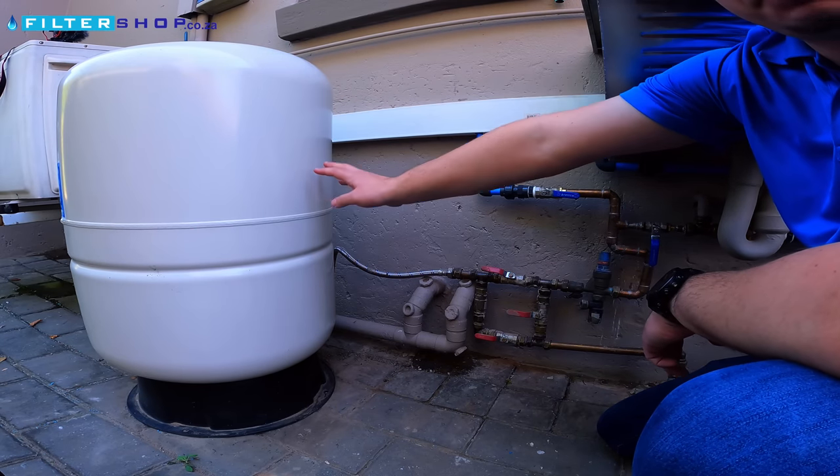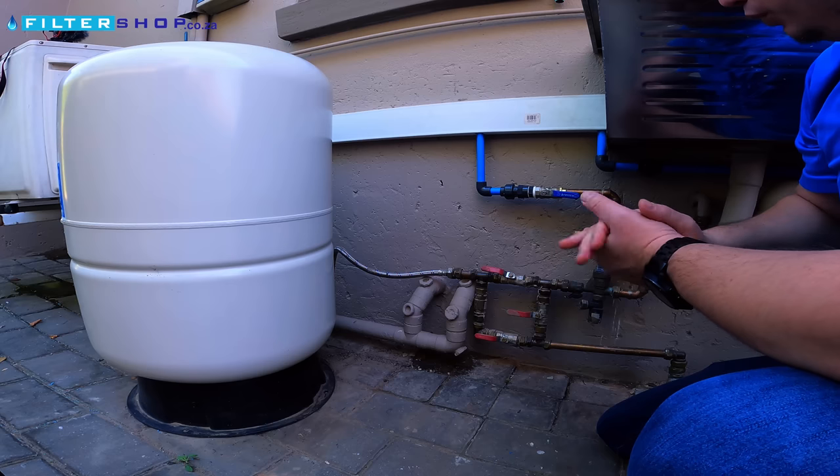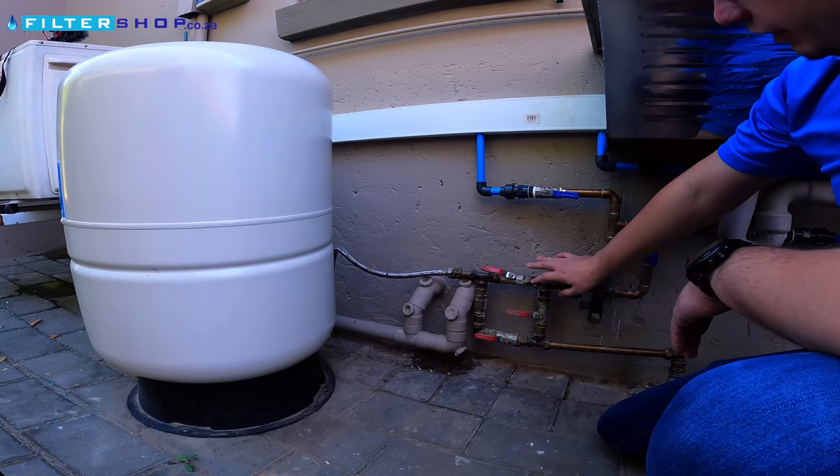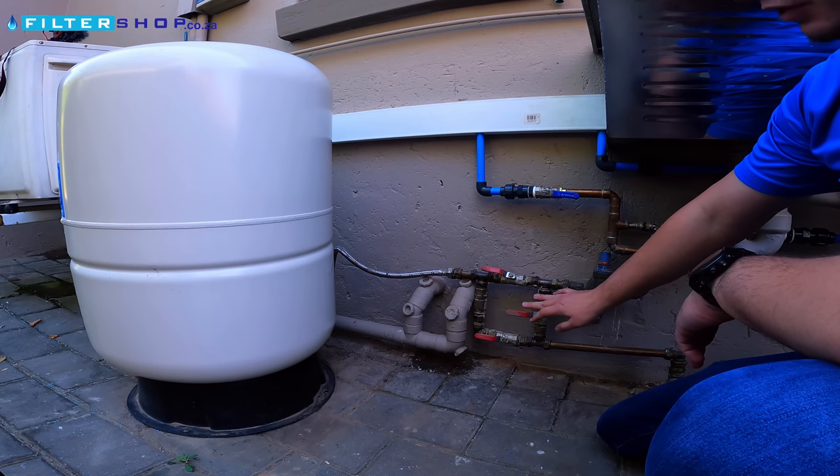This is a 150-litre pressurized buffer tank. We use it as a backup water supply for a house by connecting it into the main water supply with a few valves and a non-return.